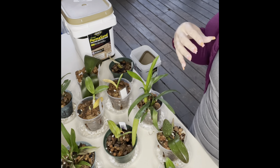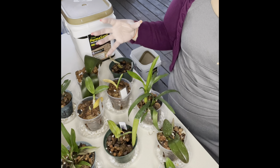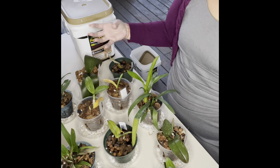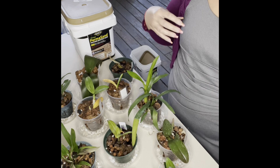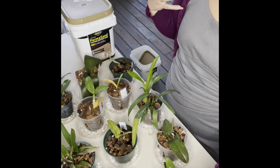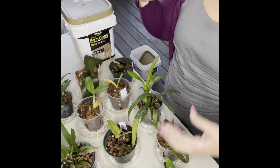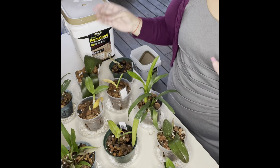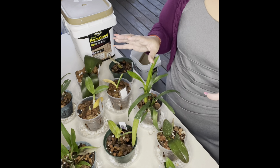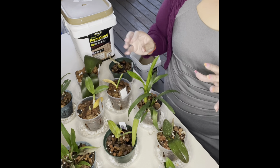If we choose too many products and use a wide variety of things, it gets too complicated. Then we start getting mixed up — which orchid did I give this kind of fertilizer to, or did I give that orchid that fertilizer, and that's why that one is doing better and this one is not doing so great. So I have a very small list of fertilizers that I like to use.